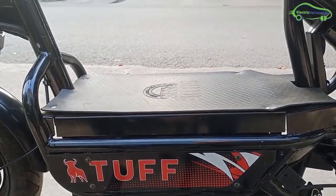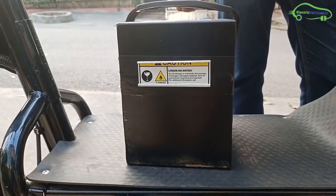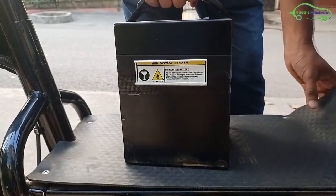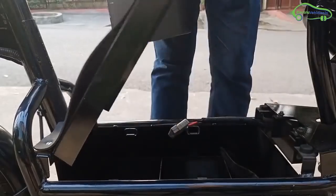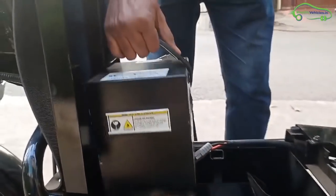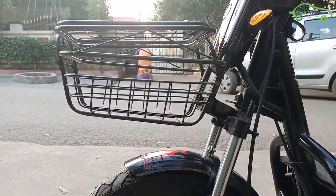The footboard space is very wide to keep baggage. Under the footboard space, a 1.2 kWh lithium-ion battery is placed. The lithium-ion battery is detachable — you can lift the footboard compartment to detach the battery pack. There is also enough space to keep a second battery as well.